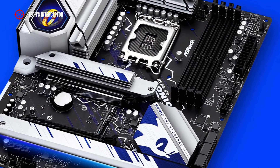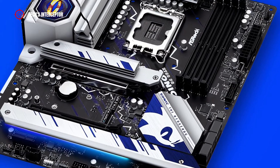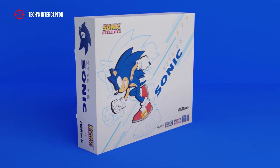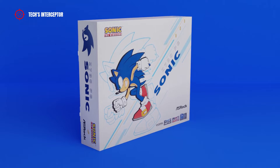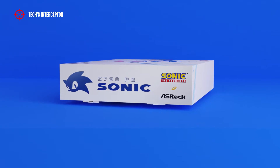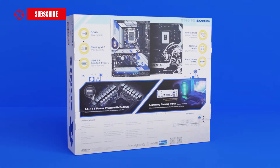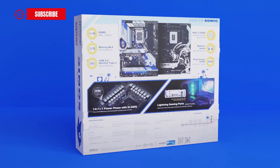The motherboard we talk about today is the result of a collaboration between two well-known brands, SEGA and ASRock. We start from the package — the box has a special design dedicated to the fastest edge of the universe, featuring the Sonic logo and the partnership of the two brand logos. On the back, we find various info about the product.